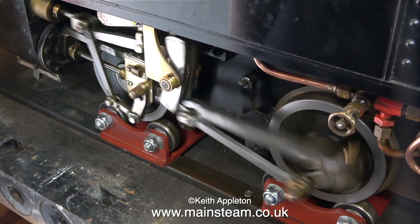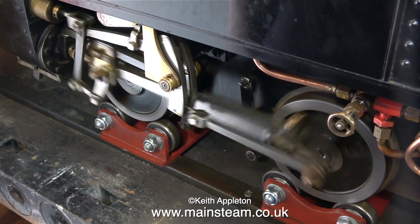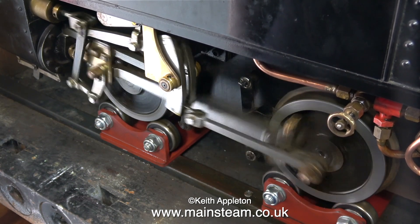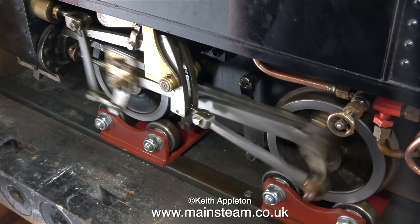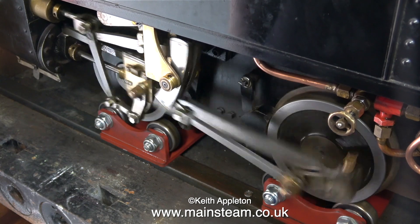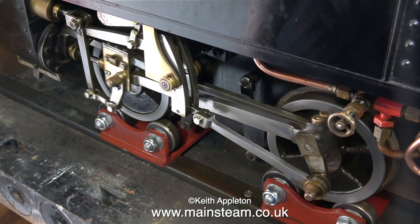Rolling roads are really useful things to have. The four wheels on this locomotive are supported by eight ball racers on the rolling road units. As locomotives rely on the wheels on the track and the weight of the train to provide all of the kinetic energy required for smooth running, they don't run quite so smoothly at low speed on a rolling road.